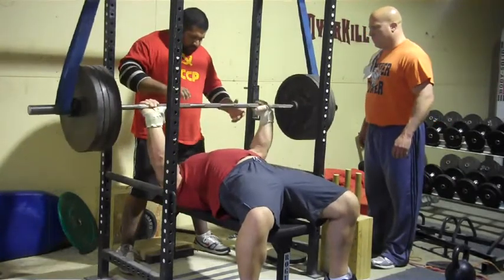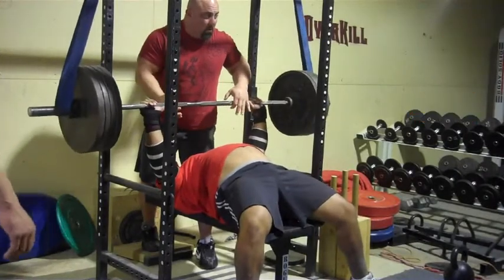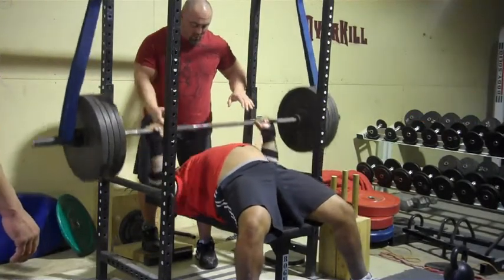Here's Jason, again super explosive for 405. Here's myself taking a single off the chest, just warming up.